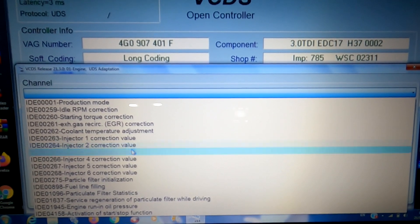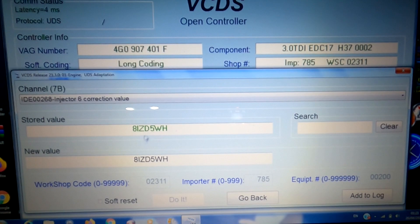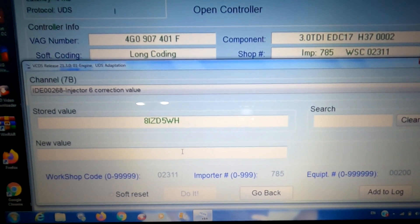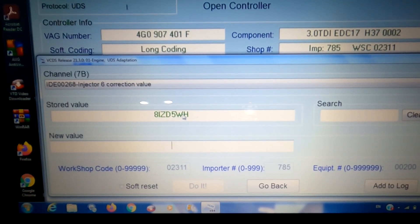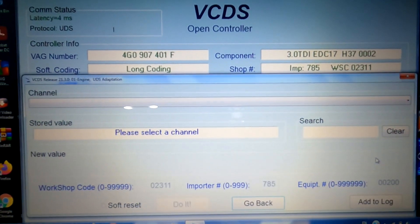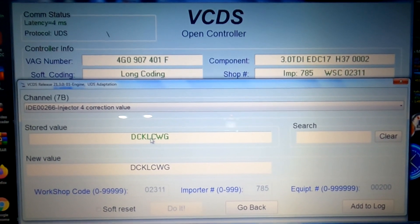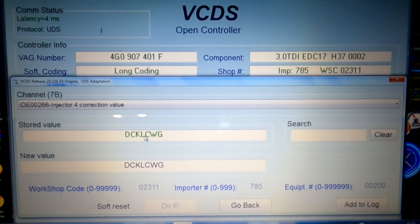In the Engine module, click on Adaptations 10 on the right-hand side. In the drop-down box at the top you'll see your injectors listed. Choose the correct injector — for example number six — and you'll see the stored code from the old injector. Delete that code, type in the new code you've written down from the new injector, and click Do It. That stores the new value. Repeat this for each new injector you've fitted by selecting the correct cylinder from the drop-down.